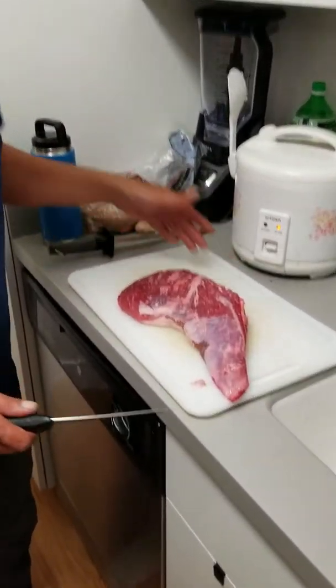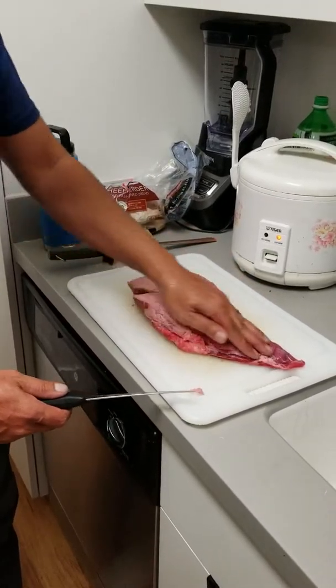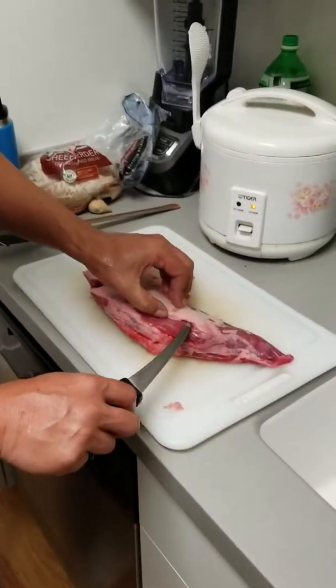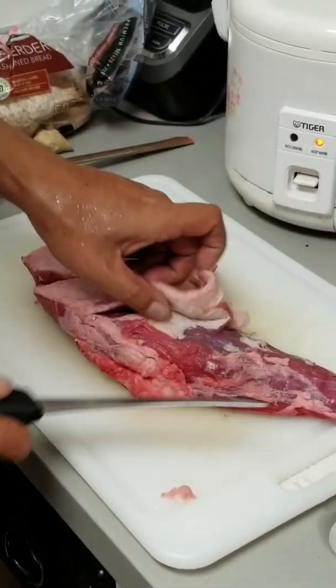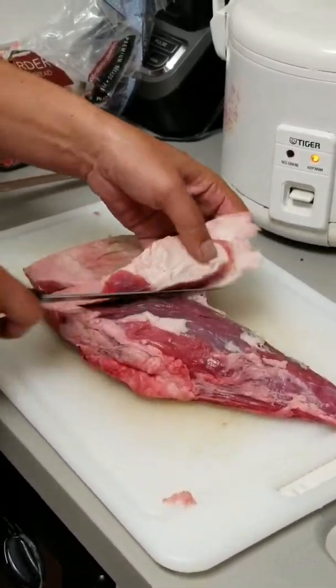So this is a piece of untrimmed tri-tip. Take a boning knife, flip it over to the back side where it's not trimmed, stick the point under the flap of fat, cut it away from you, lift it up, and you start trimming it.